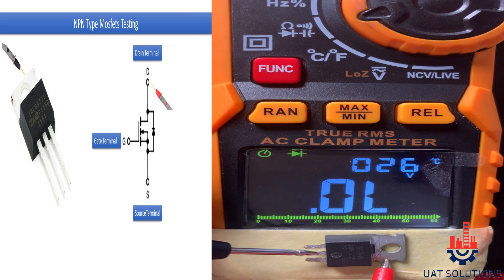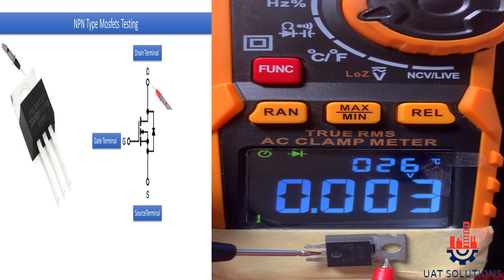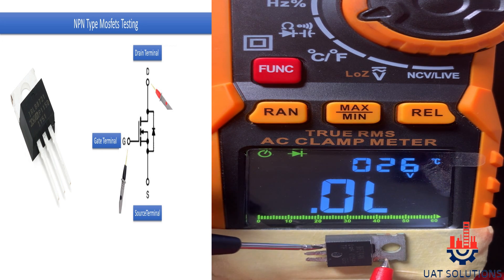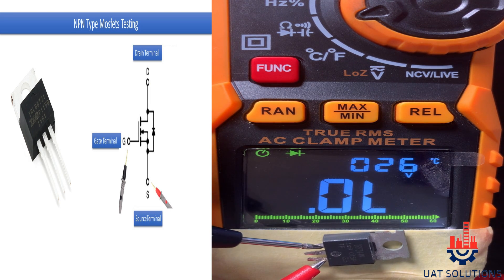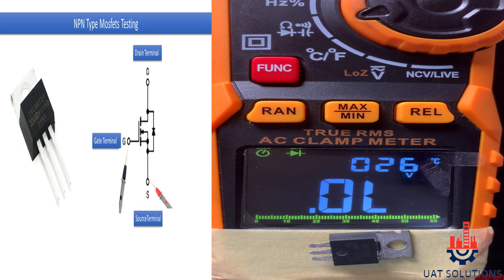The drain and the body of the MOSFET are connected together. You should get low resistance as shown, meaning they are well connected. Drain and gate terminals should not give any reading. Source and gate terminals also should not give any reading. According to the results, this is a good MOSFET.